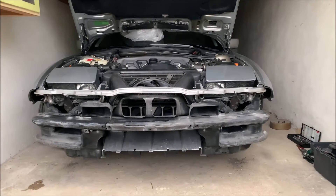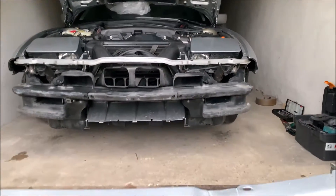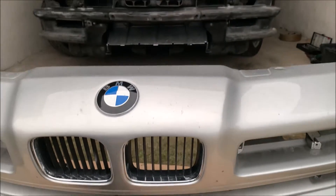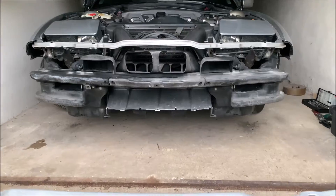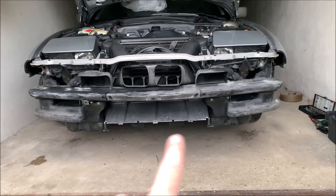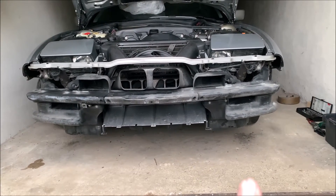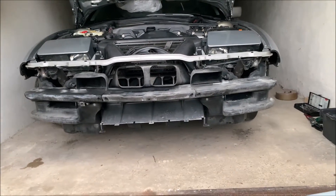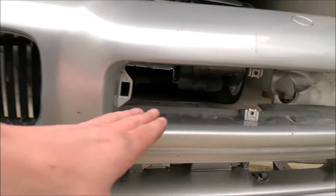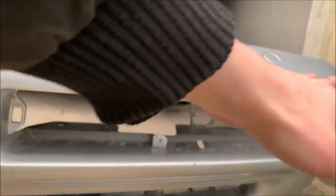So here we are — this is what it looks like without the bumper. Here is the bumper, and you can see the BMW kidneys — they go straight into the middle. We have a massive air intake here below, and we have our air intakes for the engine. We'll have a closer look at this in a minute. These air intakes are here in the bumper, and the lights are next to it.